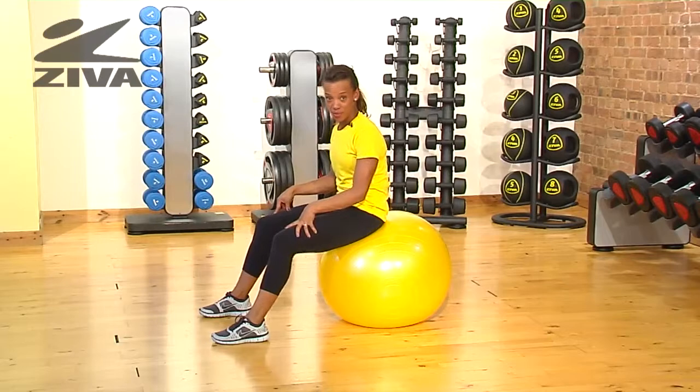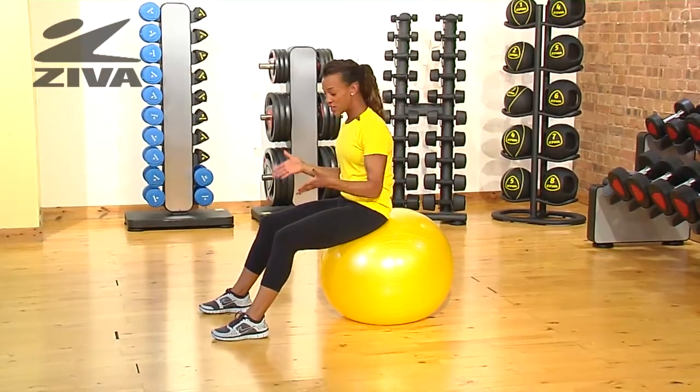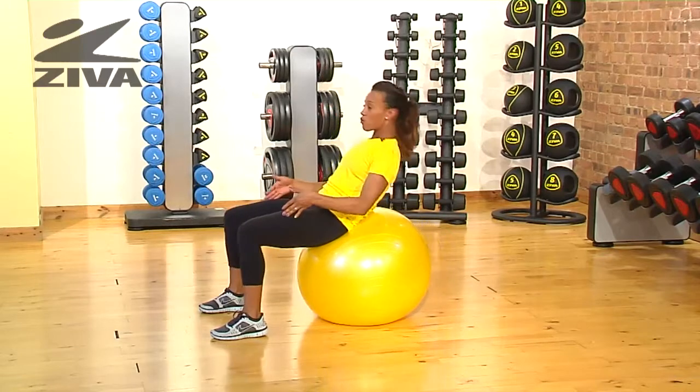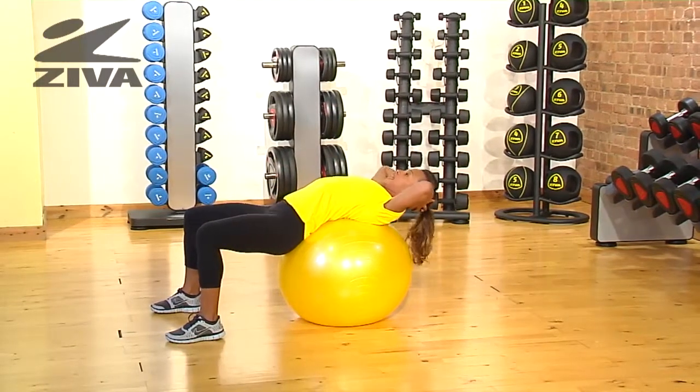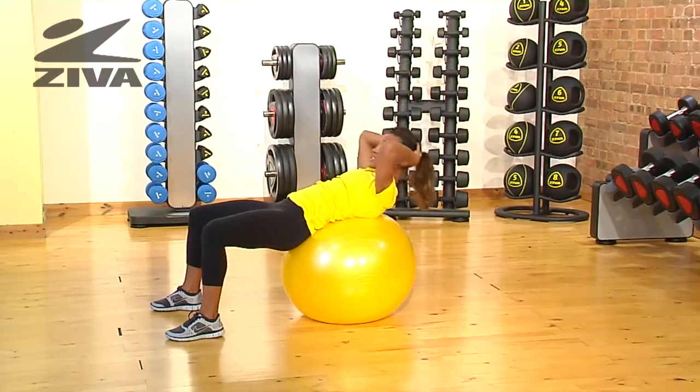I'm going to show you a seated crunch on the Ziva ball. This is a great exercise if you want to improve abdominal strength. Place your feet hip distance apart, roll back till your back is on the ball, place your hands behind your head, draw your chest up towards the ceiling and extend back again.